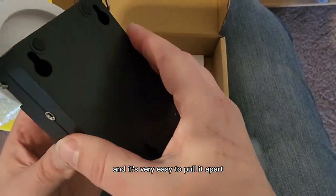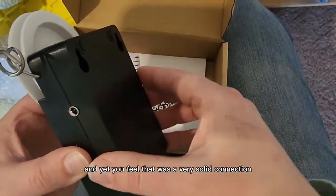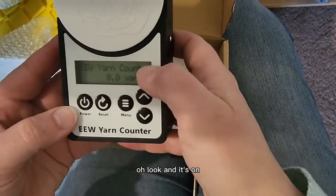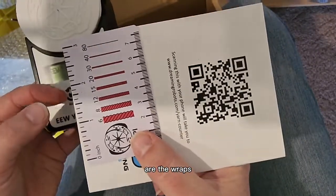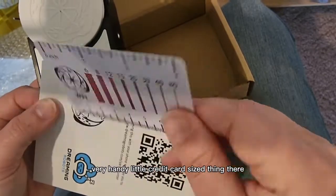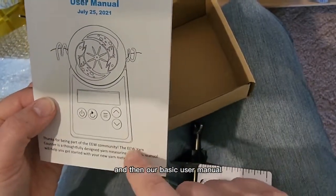It's very easy to pull it apart, and yet you feel that very solid connection. And it's on! The other two things that come in your box are the wraps per inch guide tool — a very handy little credit card-sized thing — and then our basic user manual.